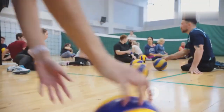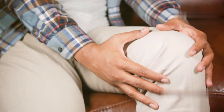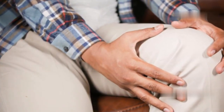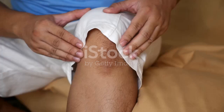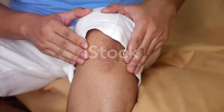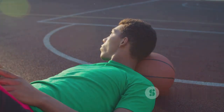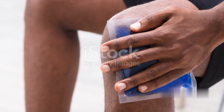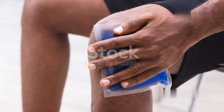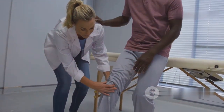Preventing knee injuries also involves paying close attention to your body and recognizing signs of pain. Pushing through pain can exacerbate an injury and lead to more serious problems. Learn to differentiate between muscle soreness and joint pain — muscle soreness after a workout is normal, but sharp or persistent pain in the knee is a red flag. If you experience pain during or after activity, stop and rest. Applying ice to the affected area can help reduce inflammation and swelling.